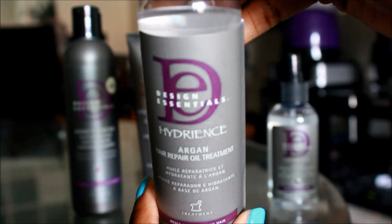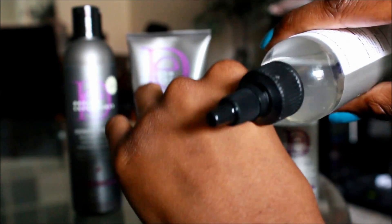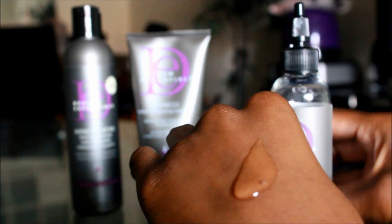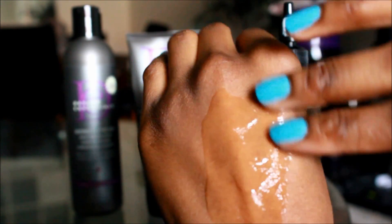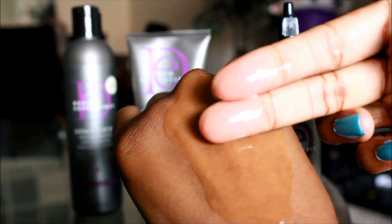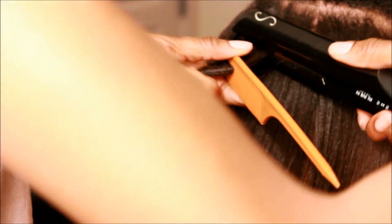I'm using the Design Essentials Hydrience Argan Hair Repair Oil Treatment. This product is also great for protecting your hair from heat and UV rays, but I'm particularly going to be using this product for a more silkier, fuller luster look. I've applied a decent amount of this product to my hair and with the help from Alicia, she is now going to flat iron my hair, giving me a more silkier, sleeker, fuller luster look.